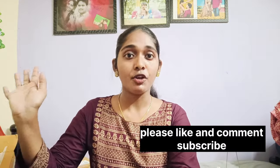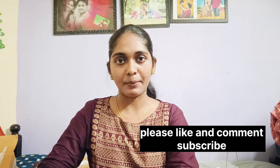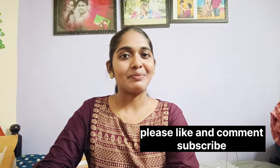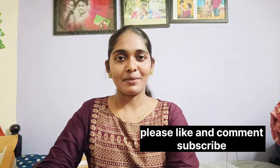Subscribe to my channel, friends. I will show you the description below. Bye!